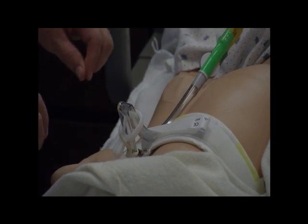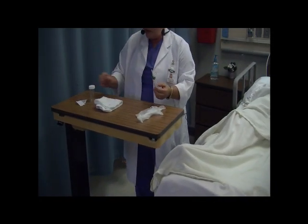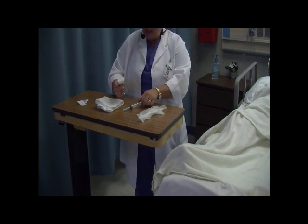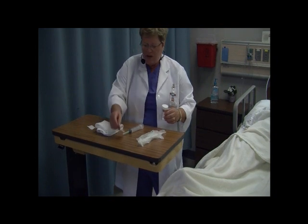While that's pooling, I'm going to go ahead and gather my supplies. For this procedure, I'll need a pair of gloves, a 10 to 20 cc syringe. I like to use an 18-gauge needle on it. I'll need a specimen cup, the label for the cup, and an alcohol wipe.